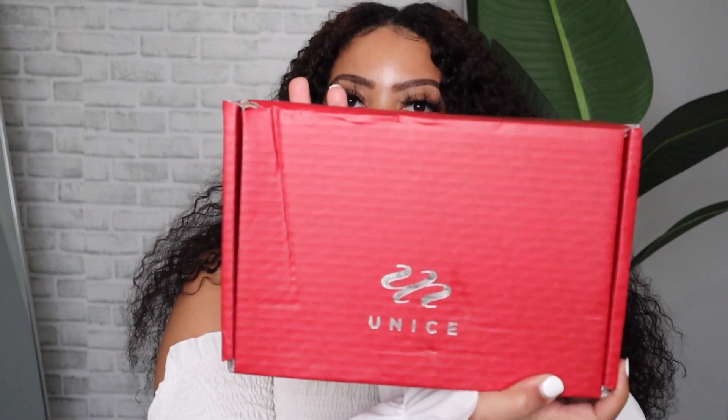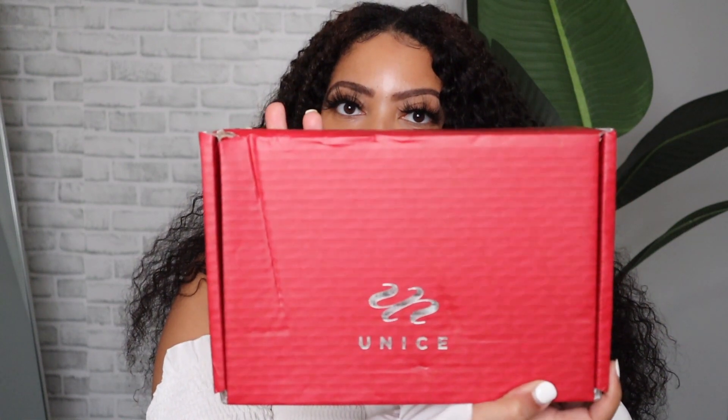Hey babes and welcome back to my channel, or welcome if this is your first time here. My name is Deanna Monet and today I have another wig review for you all. This unit was brought to us by You Nice Hair — thank you so much for sending this one over. If you're interested in the unit I am currently wearing, that is also from You Nice Hair, so check out that video linked in the cards above or in the description box below.